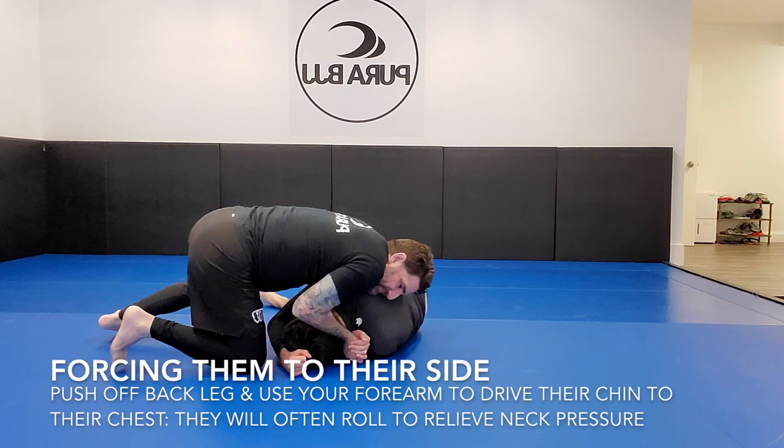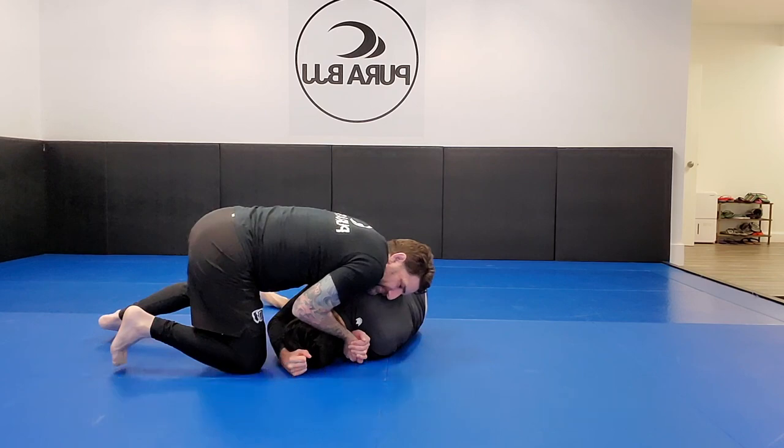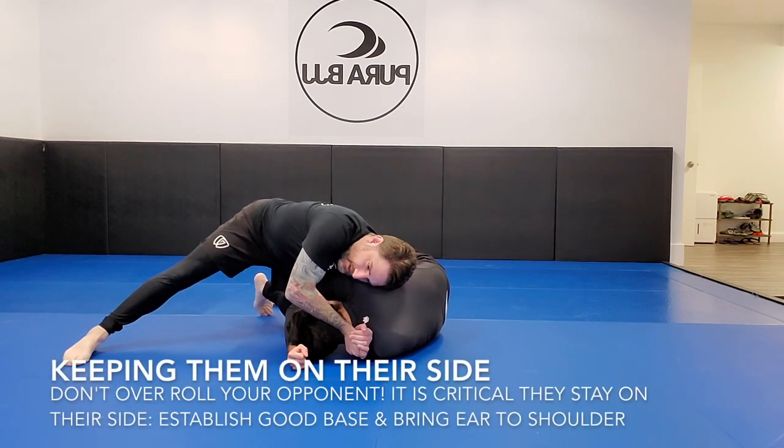I'm trying to get you stuck onto your side, and the key is that I really need you to stay on your side. Keeping them on their side is a major component to this choke — don't overroll your opponent. I don't want you to get so excited rolling them that they fall with their shoulder blades flat on the mat. That's actually how I'll generally escape darce chokes — if I'm really stuck I'll just sell out and go to my back, giving up side control. So it's really important to roll them in a controlled way so they stay on their side.